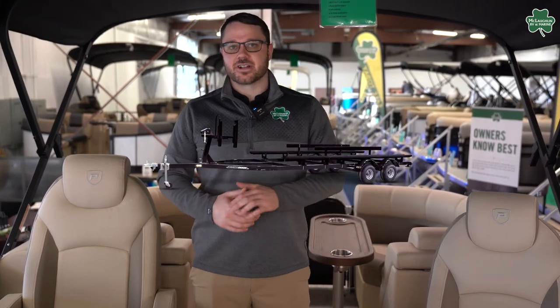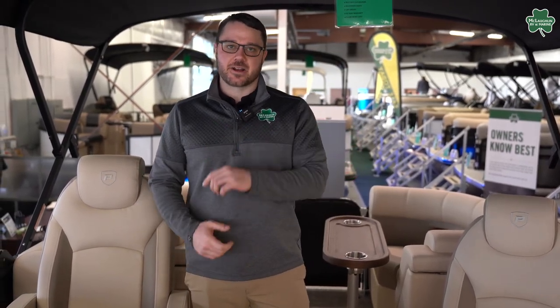You can get this pontoon with a 115 horsepower motor and a bunk trailer all for $39,999. Come check it out today.